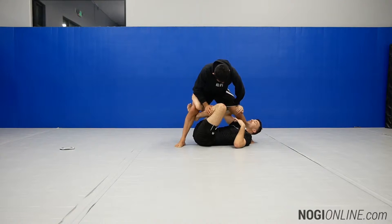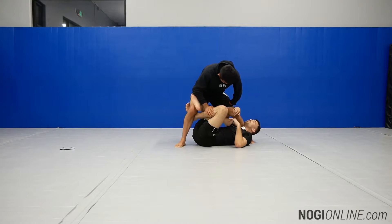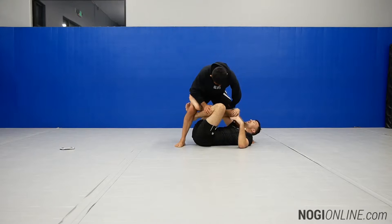Now I rev down on his knee with this motorcycle grip, turning his knee out, which makes it very difficult for him to put his knee on my chest and pressure into me.